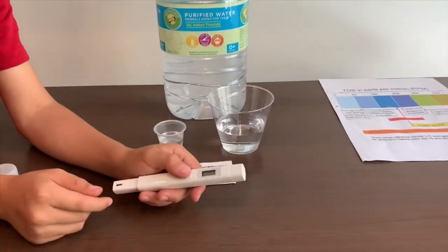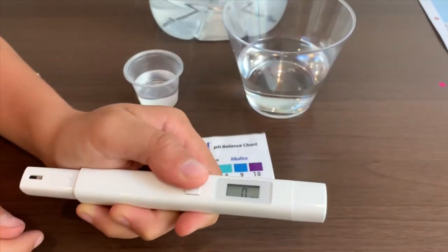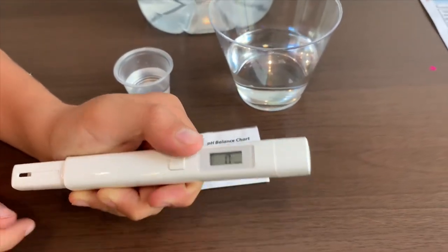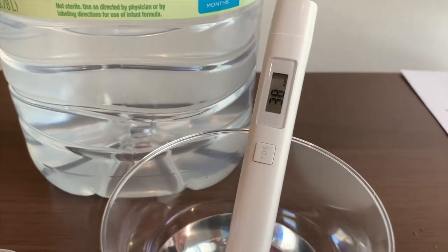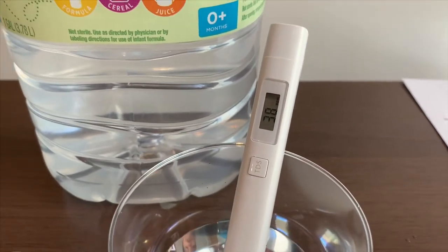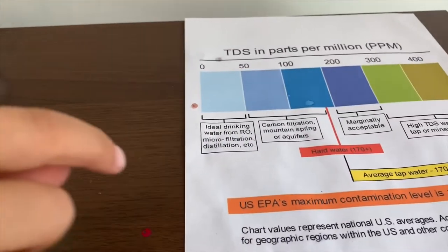If you want to buy this TDS tester, check the link down below. Turn on the TDS tester, make sure it says zero, and put it in. I give this a 39 — that is ideal drinking water.